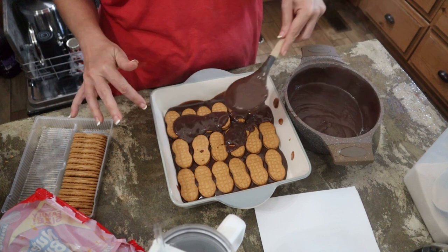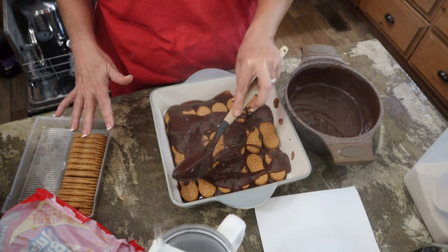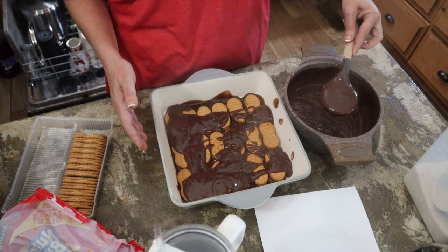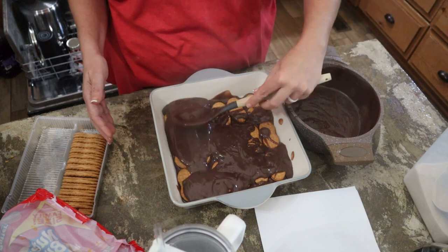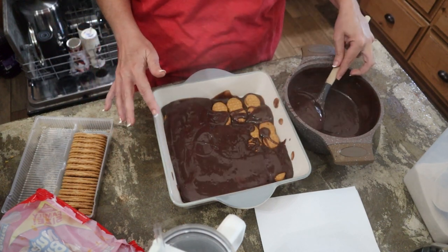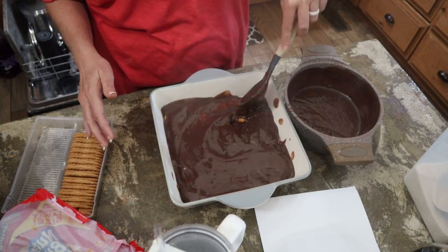We're just going to layer this up: chocolate, Nutter Butters, chocolate, Nutter Butters, chocolate. And then we're going to let it sit on the counter and cool. Once it cools down, we'll put it in the refrigerator. And when we're ready to eat, you top it with Cool Whip. It also says you can melt a fourth of a cup of peanut butter and drizzle that on top — we may do that.